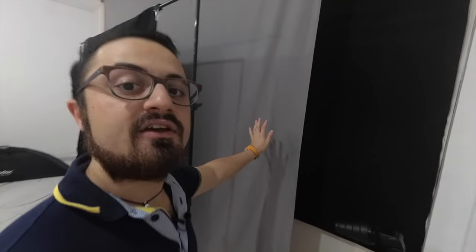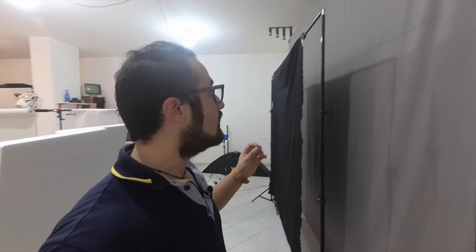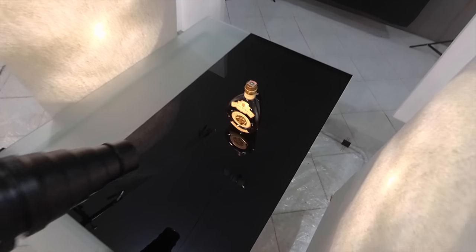The light was still too strong and hitting the fabric backdrop, so I added poly boards to stop the light coming through the edge. I then added a piece of black fabric to stop any remaining light from hitting the backdrop, giving me everything completely black. The bottle itself is set on a very reflective surface so every detail of the bottle shines through.